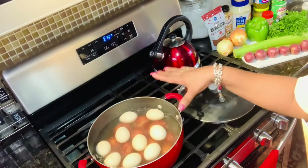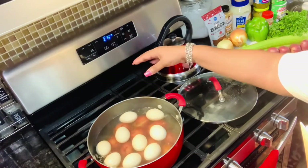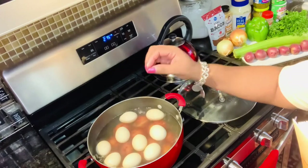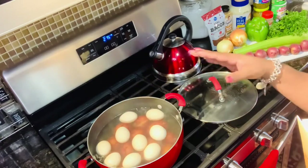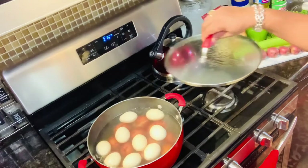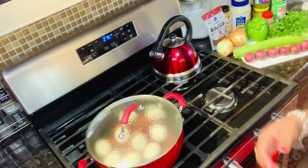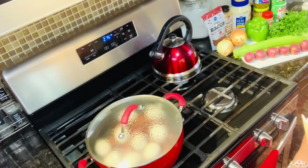Quick tip: instead of using two different pots to boil your eggs and your potatoes, you can boil them all together. I'm using the small red potatoes for this recipe. Now I'm going to go ahead and show you how I make my delicious down home potato salad.